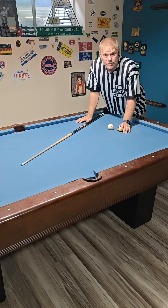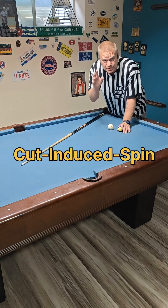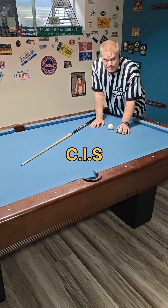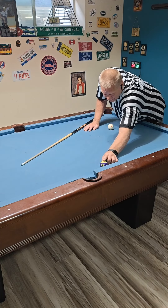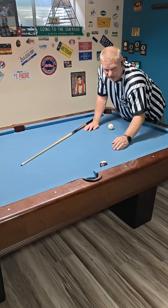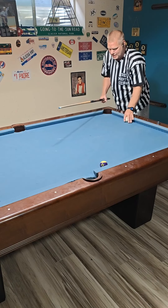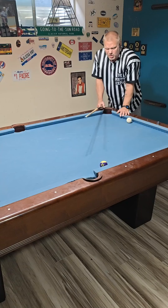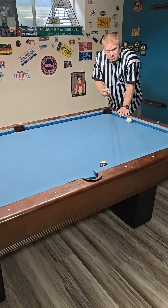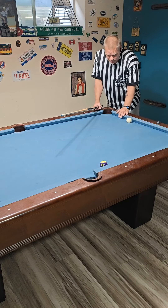All right guys, check it out today. I'm gonna do a quick lesson on cut-induced spin, CIS. Take an object ball, put it about a half a diamond out of the side pocket on the rail, just off the rail — doesn't really matter. Does it really matter what kind of cue you have? I'm just using an old house cue today, I don't have my J Flowers cue, so old house cue will do. You could do this with a broomstick, doesn't matter.